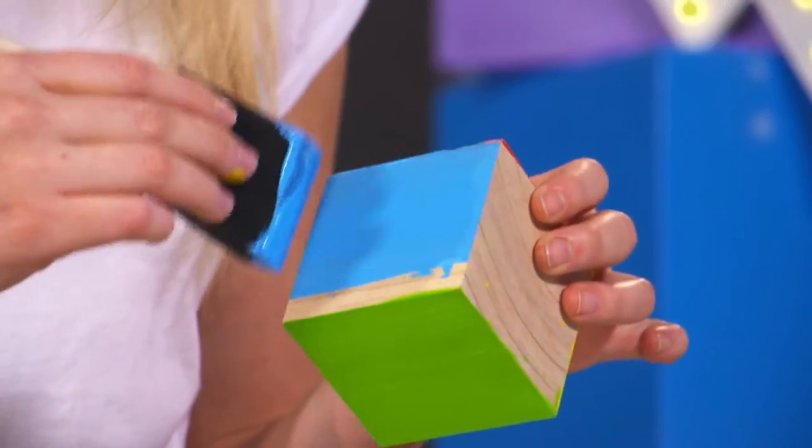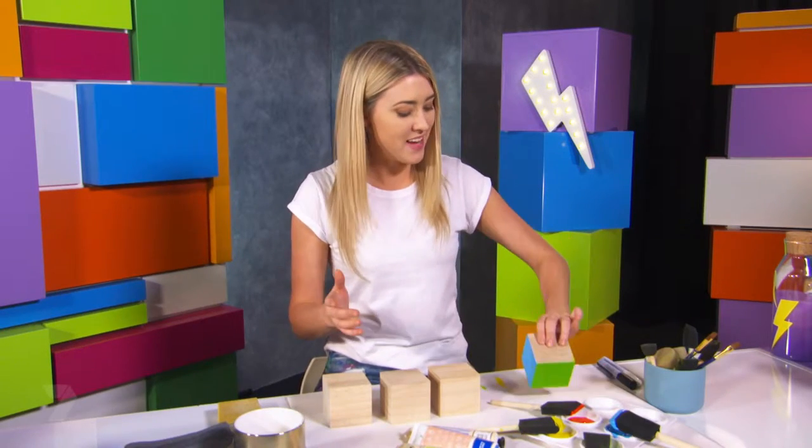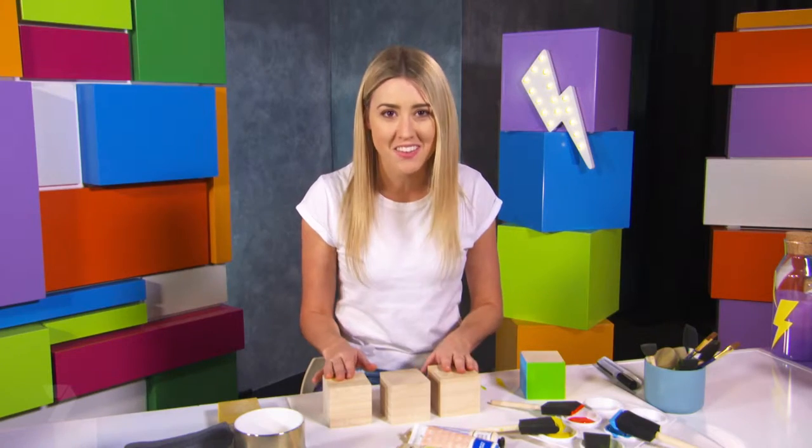Just go really slowly on the edges so you don't spill the paint onto the other side. Last but not least, the blue side. Okay, that's all done. Now let's put it down to dry on its unpainted side and we'll do it again to the other three.